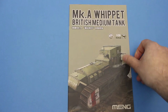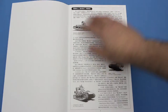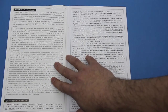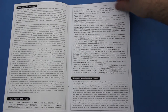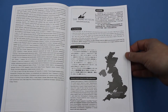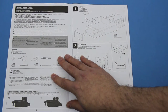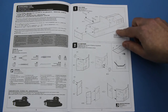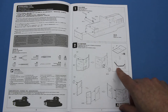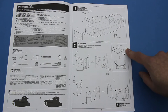Meng's instructions are usually fairly good, and these look good — a nice saddle-stitch booklet. Inside it starts with a potted history of the Whippet in Chinese, English, Japanese, and Russian. Then there's a quick blurb about the Tank Museum, who helped Meng with the research for this kit. The construction proper starts with the body shell rather than the running gear, and some of the parts are supplied as flat plates but need to be bent to shape.